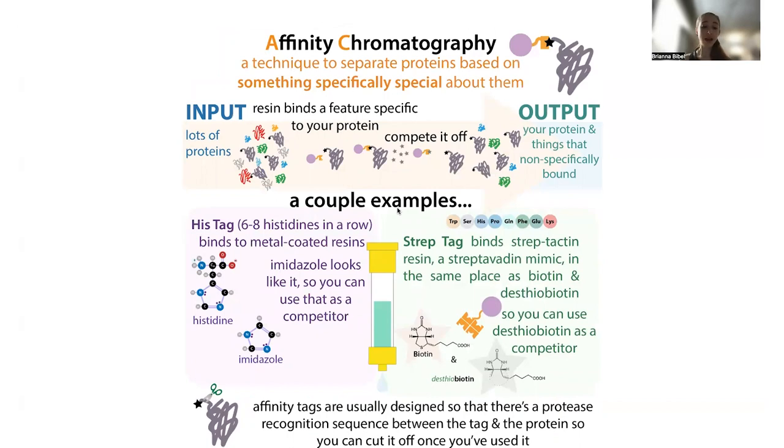During a protein purification, we have those cells make a lot of the protein. We break those cells open — a step called lysis — spin things really fast, and get rid of the membrane bits by pelleting them out. We're then left with this lysate, which has a bunch of proteins — not just our protein of interest. Even if we get the cells to overexpress the protein, it's still going to make other proteins, have DNA, RNA, salt, and all sorts of compounds. So our job is to isolate a single protein out of that.